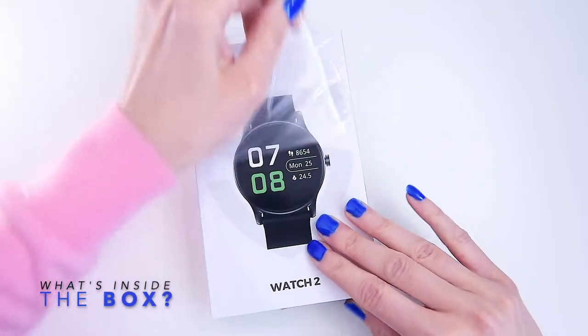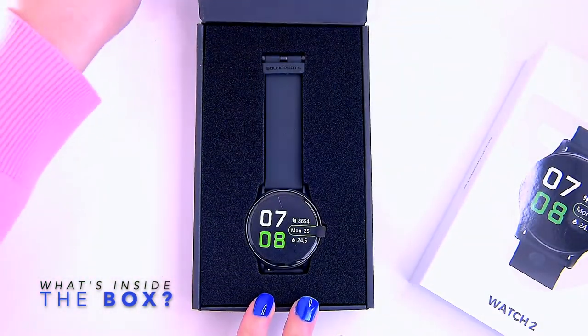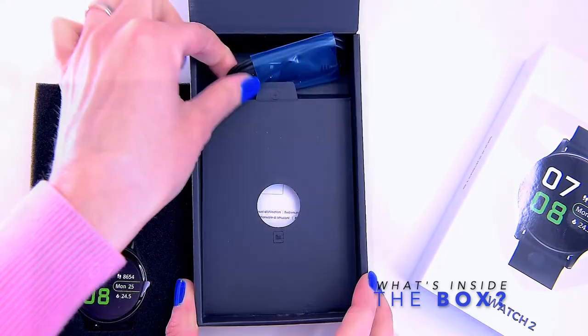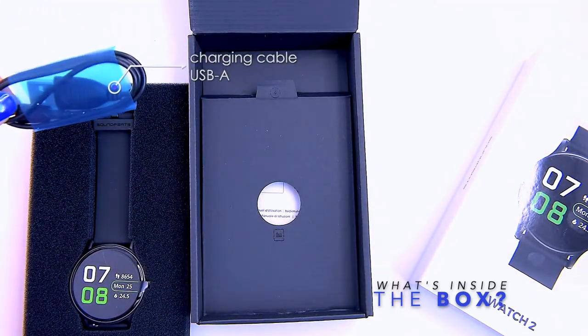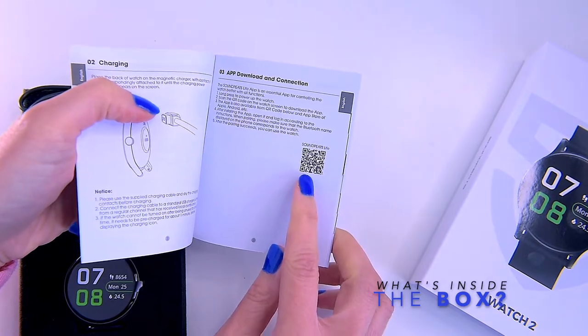As always, my wife is going to unbox the Watch 2. The packaging for the Soundpeats Watch 2 is actually pretty decent with a slide-type design. Opening the box, we're greeted by the Soundpeats Watch 2 itself and an accessory compartment on its side. Inside the box we also have a dedicated charging cable and a user manual, where you can find the QR code required to download the companion app called Soundpeats Live.